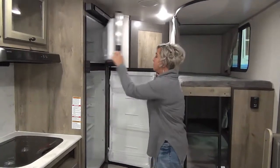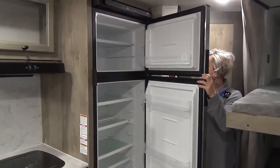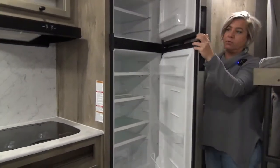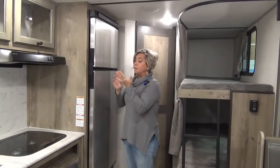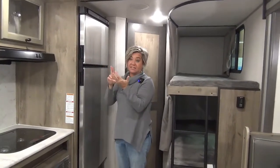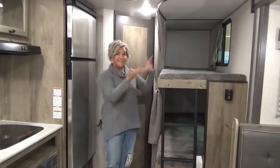You get a 12-volt — look at the size of this fridge — a 12-volt, 10-cubic-foot refrigerator that runs off of battery power exclusively. It keeps things cold faster and you can travel safely with it on. Let's keep going.